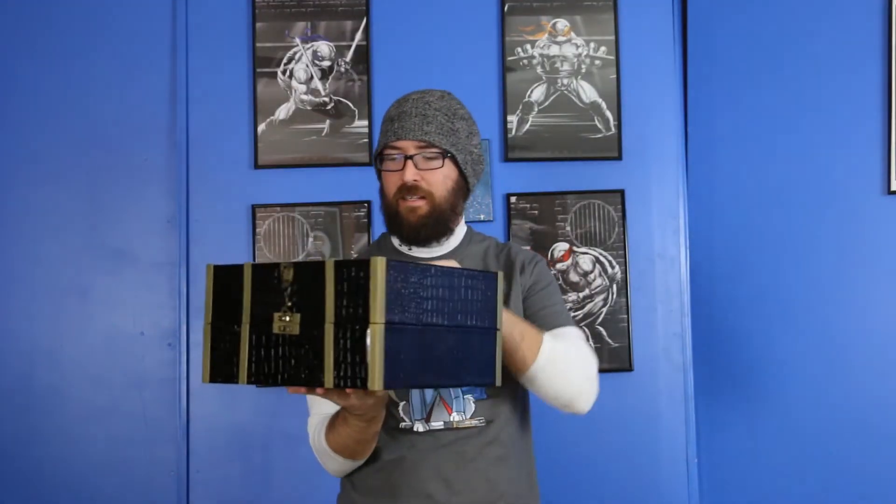Booyah! There you have it — Dragon Age Inquisition Inquisitor's Edition. I've been waiting a long time for this thing. Pull out the game — this is for PC, by the way, in case you didn't notice. I will be playing in 4K glory, so excited.